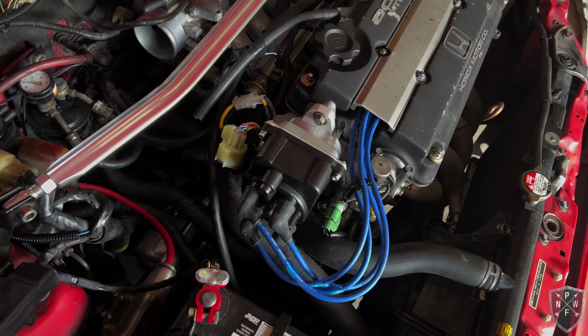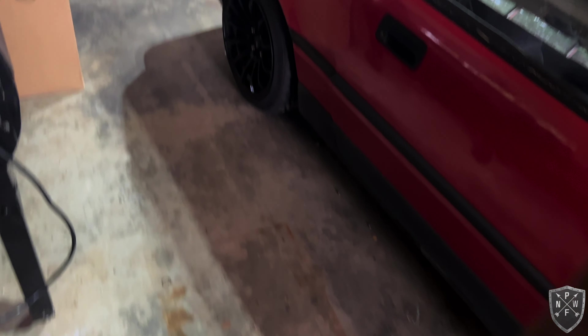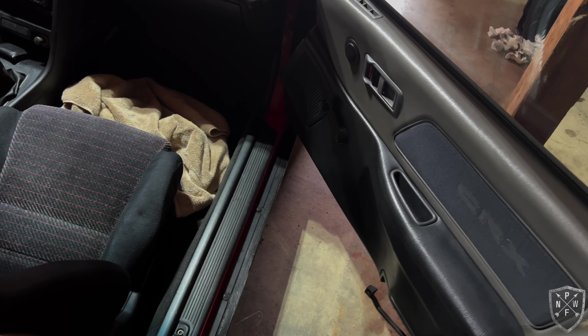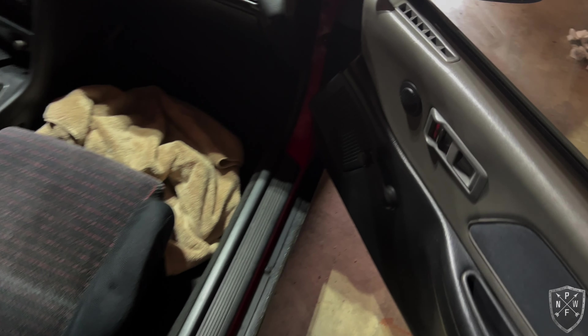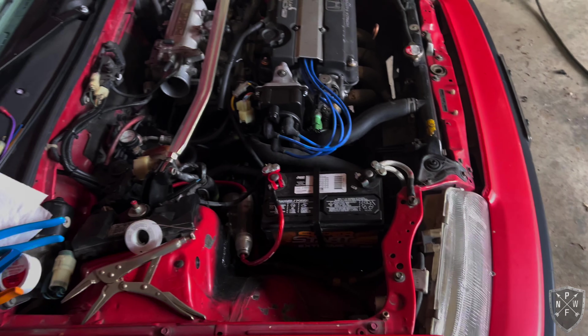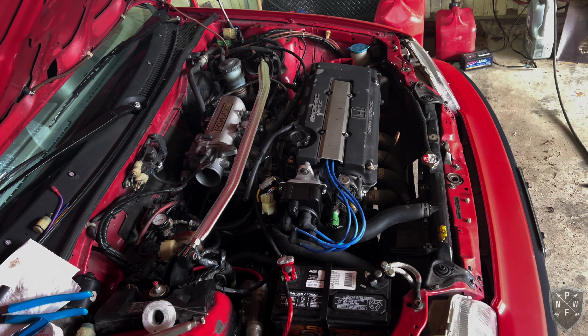Next up is setting the timing. I couldn't find a YouTube video explaining where to find the service port — mine is right in the kick panel, a little blue connector. You short that out to complete the circuit, which puts it in service mode so the ECU isn't fighting you during timing. That's what's next. This is my first time so it's kind of daunting, but we'll go from there.